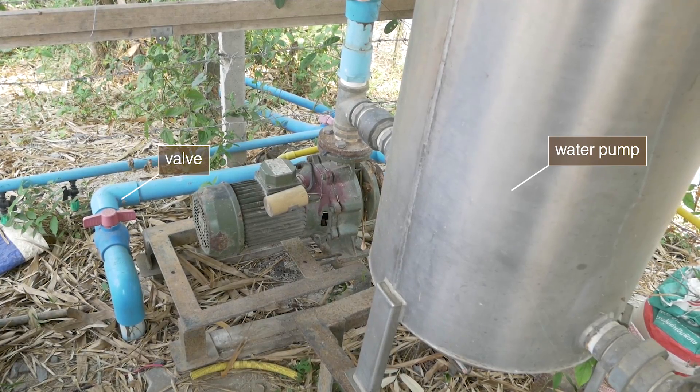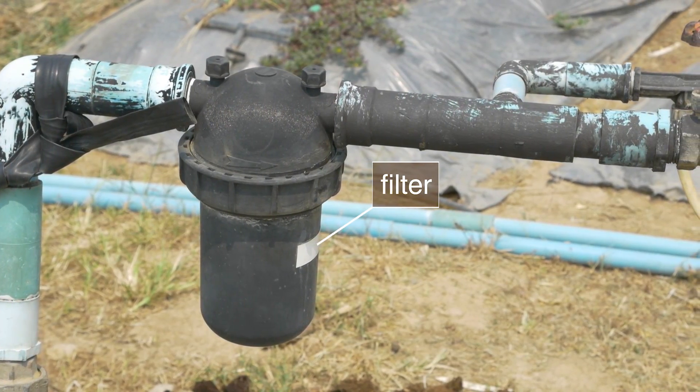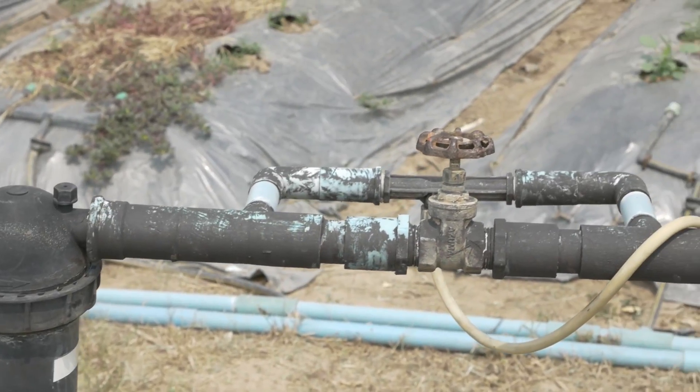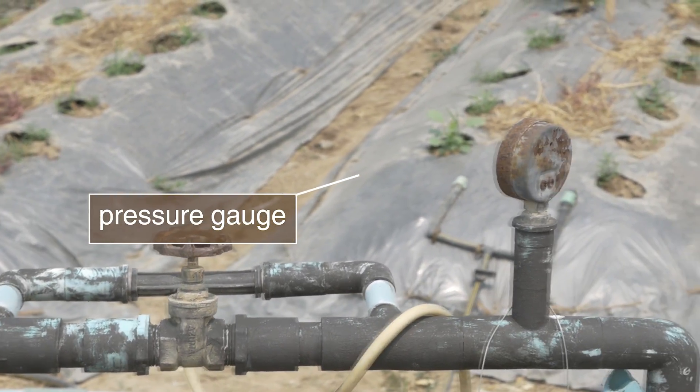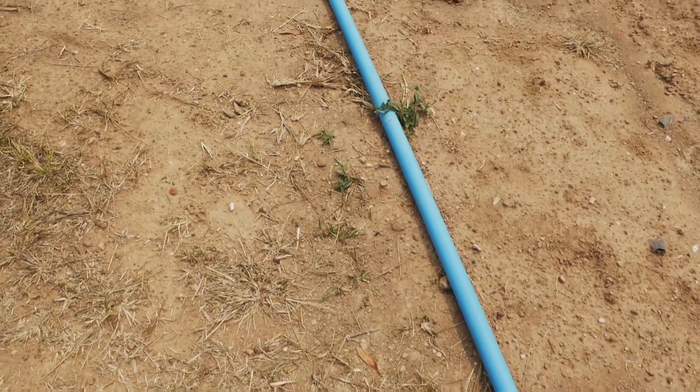If dripped by gravity, place a valve at the water tank. Install a filter and clean the water filters at least once a week. Place a pressure gauge on the mainline and connect the mainline.